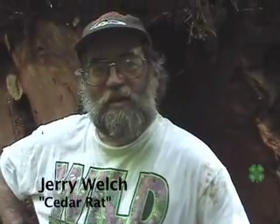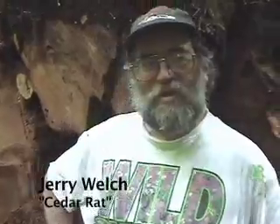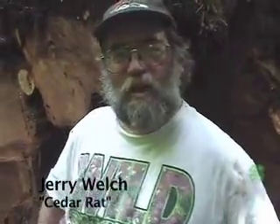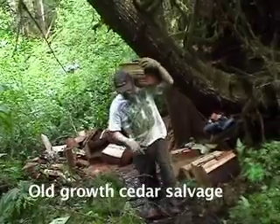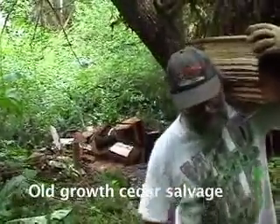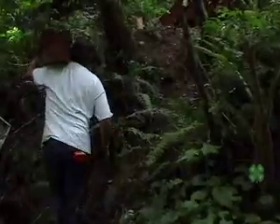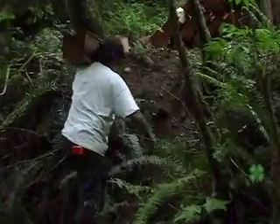Cedar rat - that's what they're known as: cedar rats, shake rats. It's all the same term. And the process? A bolt cutter. So you're a cedar rat involved in bolt cutting - cutting shingle bolts and shake bolts. Quilseen used to have two shingle mills. Every town around here had shingle mills.